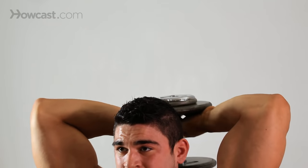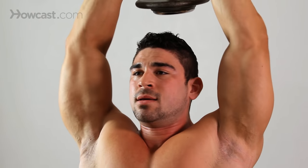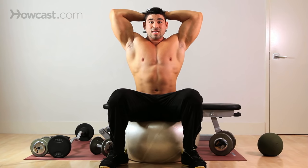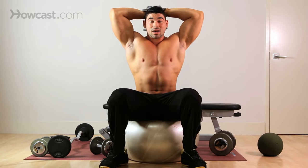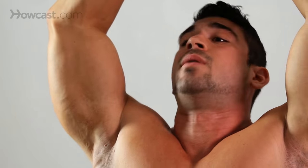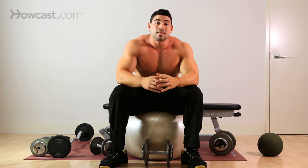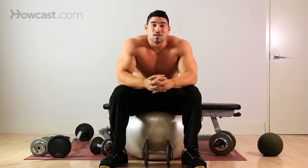Any time you work against gravity, you breathe out — so I'm pushing against gravity, exhale. Come down, inhale. Make sure that you're very stable. You don't want to cheat this exercise because it could cause a lot of injury to yourself, or to someone standing around you if you drop the dumbbell. And that's the Seated Stability Ball Overhead Dumbbell Extension.